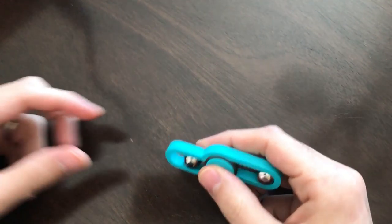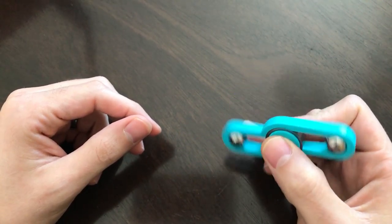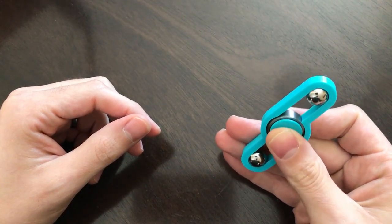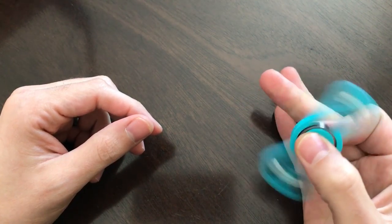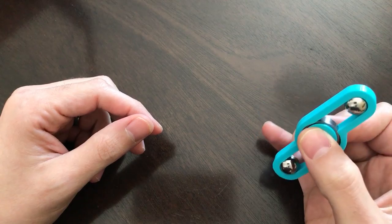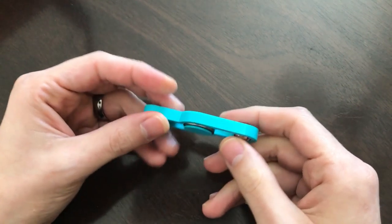Hello everyone, Ben here for testerbrothers.com coming to you today with a review about fidget spinners — those little items used to occupy your mind and your hands whatever you're doing during the day. It can help with ADHD, ADD and all sorts of other things. Today we have 10 spinners from different shops that we'll go over.